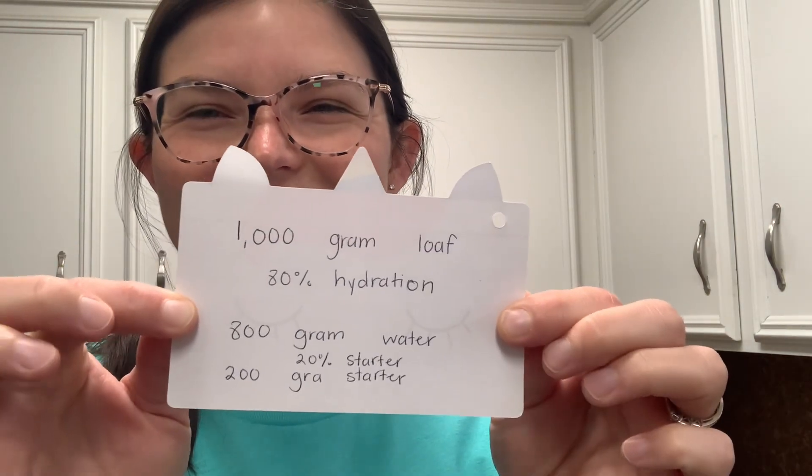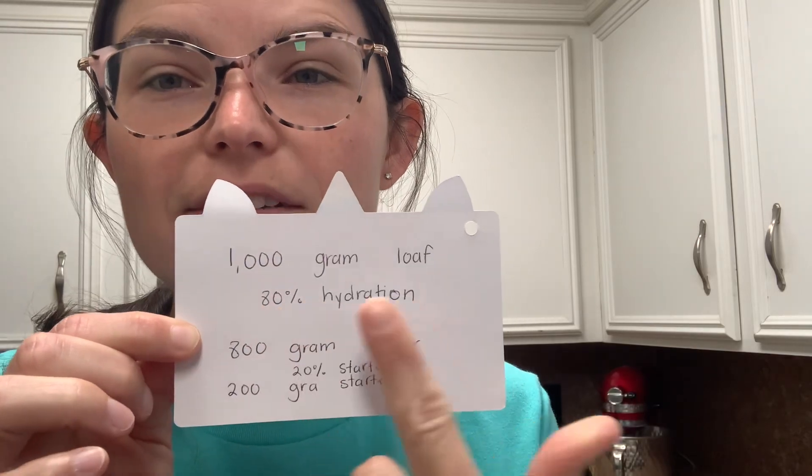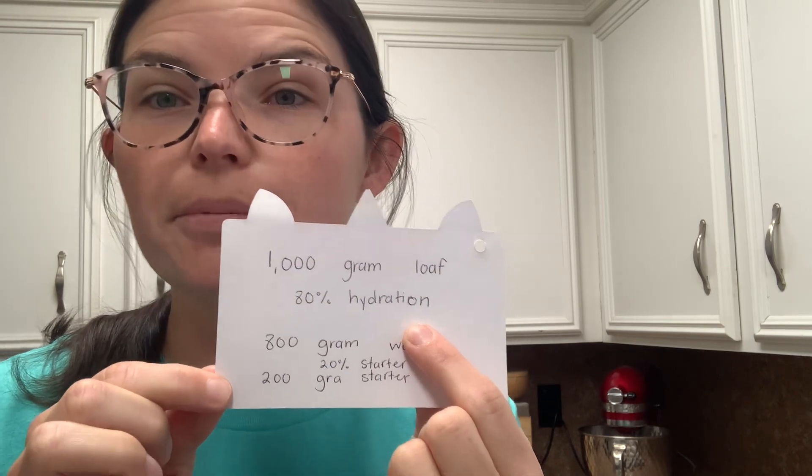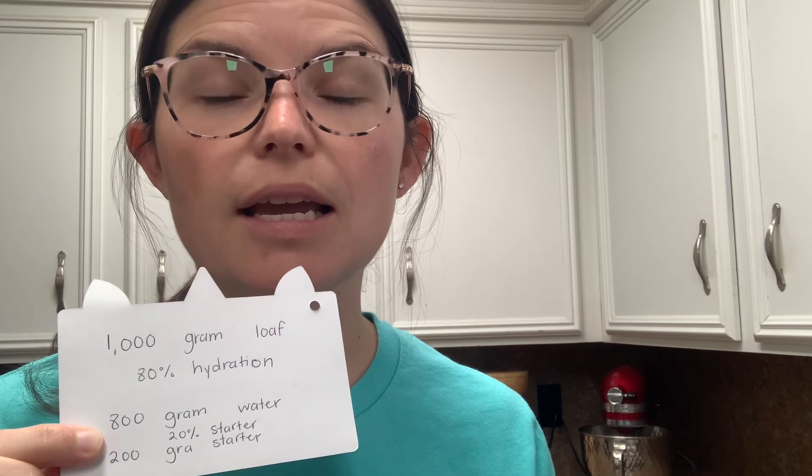So if you have a 1000-gram loaf — meaning you weighed your flour and it came out to 1000 grams — and you do 80% hydration, it's simple to figure out: that's 800 grams of water. A 1000-gram loaf at 80% hydration equals 800 grams of water. All whole fresh milled wheat is thirsty and needs more water.